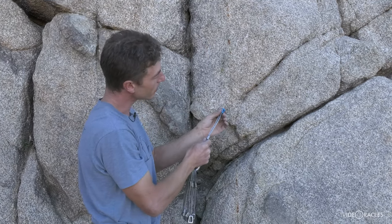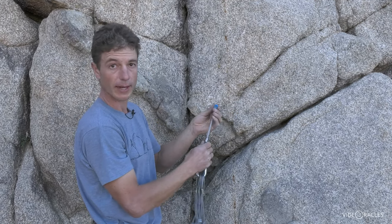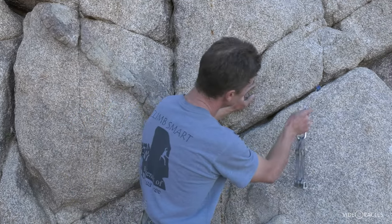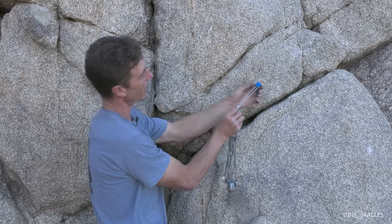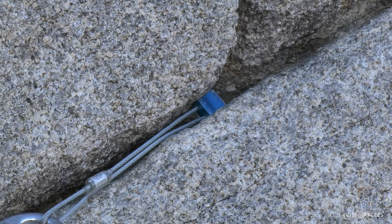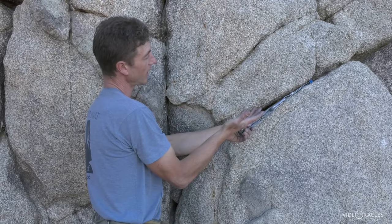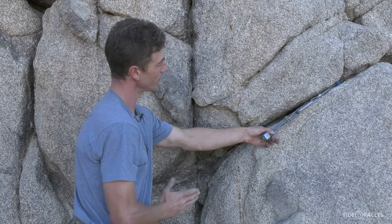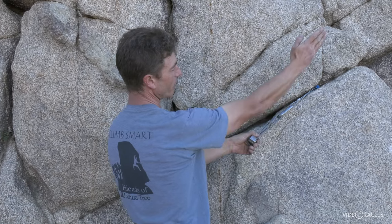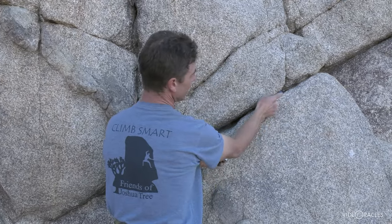Also consider placing nuts in horizontal cracks. This is sometimes possible and again increases your options for protection, but you need to really think about direction of pull. Doing the placement on the wide axis — see how I can slide that in there? — it fits really nicely behind a constriction. This placement is great if the climb is going left or if I'm building an anchor where my master point is going to be over here and the direction of pull is this way. If I'm climbing to the right such that if I fall I could generate a pull that way, that is not a good placement — the constriction is this way and a pull off to climber's right could actually dislodge this piece.